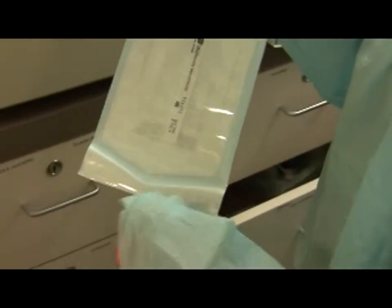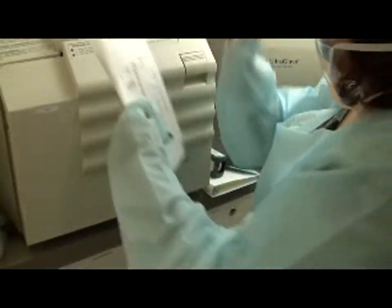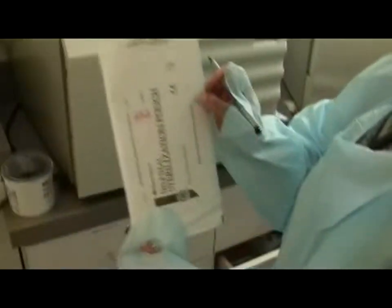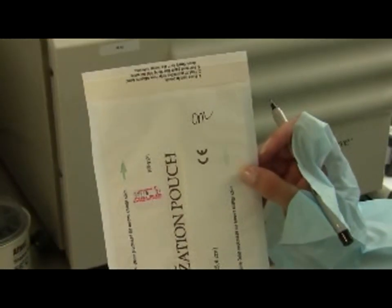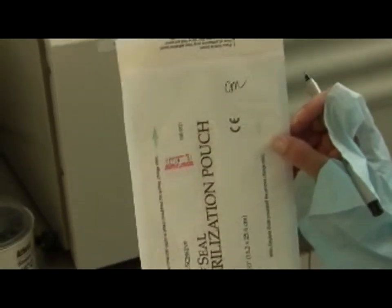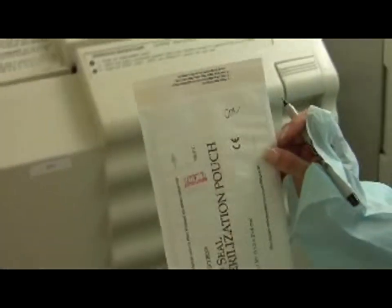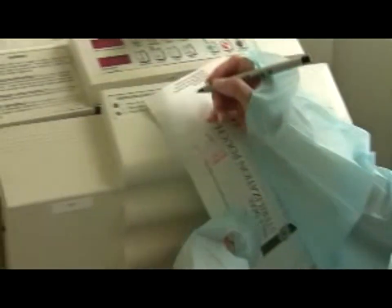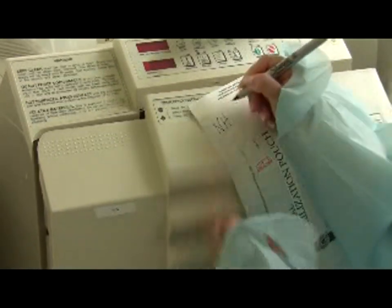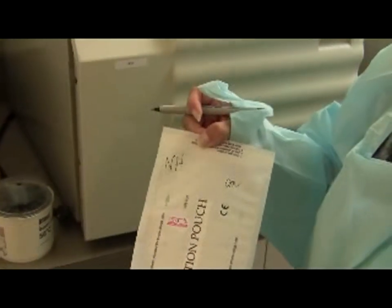Initial each pouch with the cleaning person's initials. The pouch containing tooth forceps must be labeled 'T', the pouch containing serrated forceps labeled 'S' with a Sharpie marker. For curettes, write the curette number on the pouch. For needle holders, write 'NH' on the pouch.